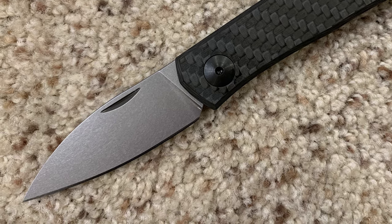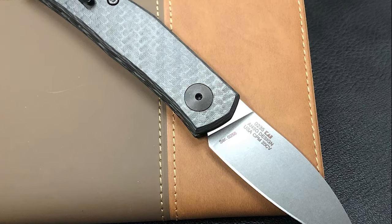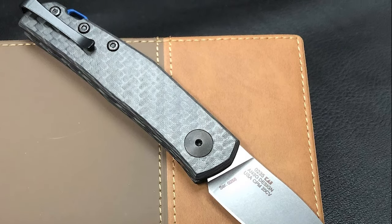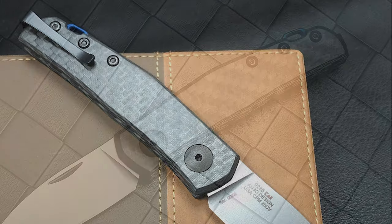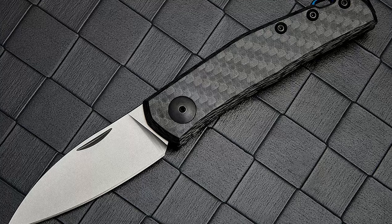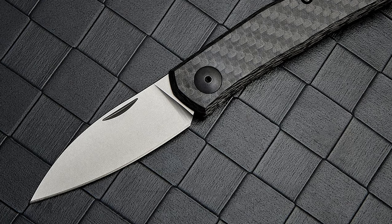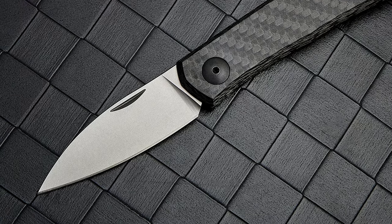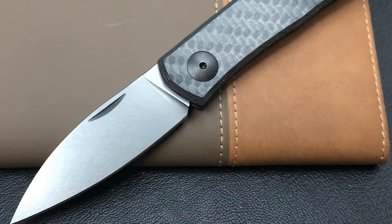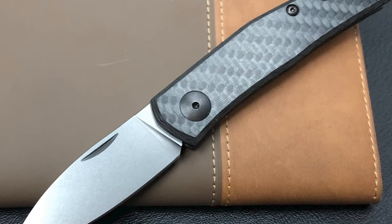This compact knife extends to an overall length of 6.30 inches. It has a 2.60-inch stonewashed finished spearpoint blade made from scratch-hiding American forged CPM 20CV stainless steel with a 0.12-inch blade thickness. Its strength comes from a solid matrix of high carbon steel, vanadium, and chromium. The blade maintains a razor sharp edge cut after cut. This knife has a double detent system that keeps the blade safely closed for carrying.